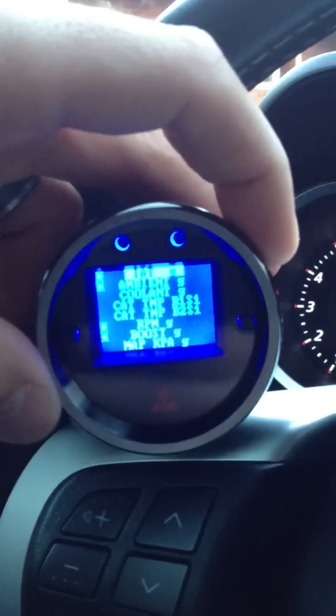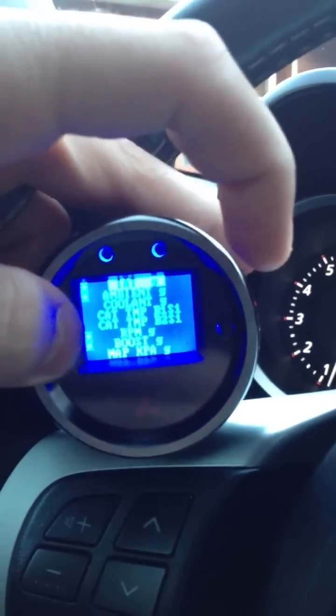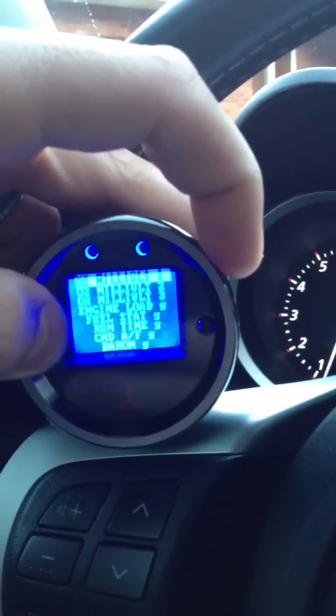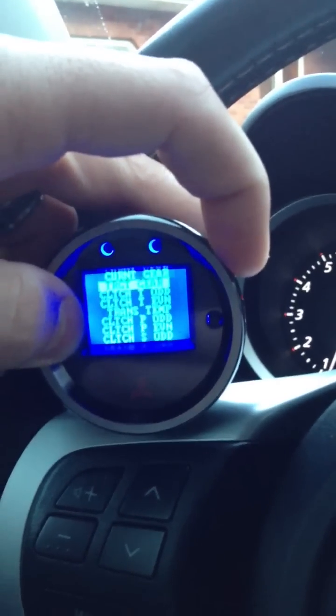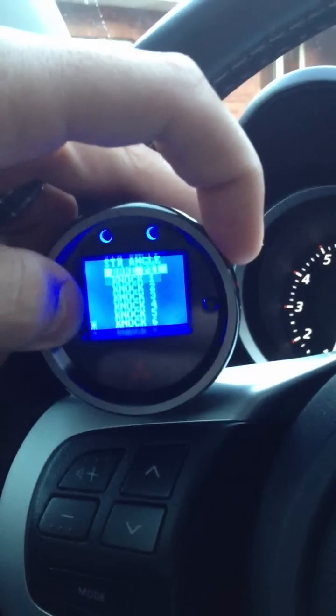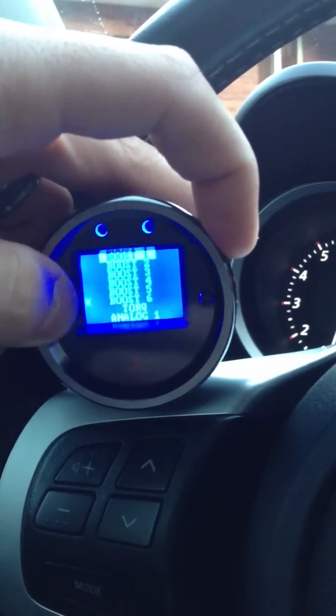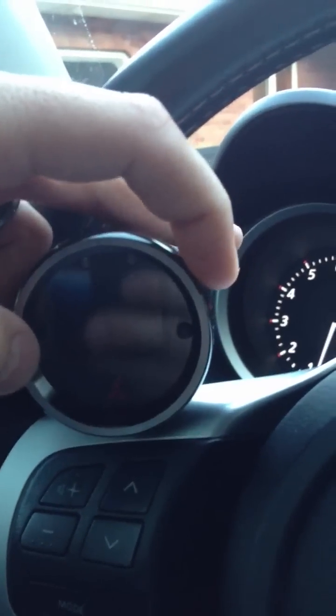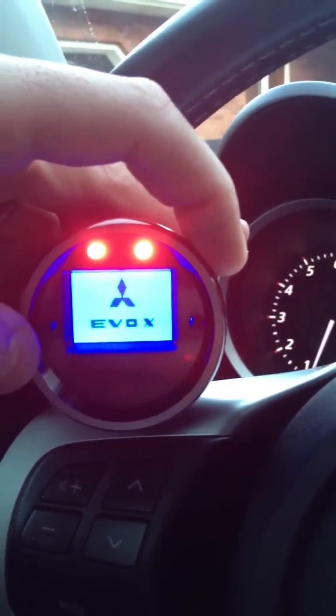There's a scan setup which has all the different options. Once you go to Mitsubishi here and exit, these are all the different things you have on the gauge. Sorry, it's hard to see — I'm shooting this from my iPhone. These are just all the different options that this gauge has.